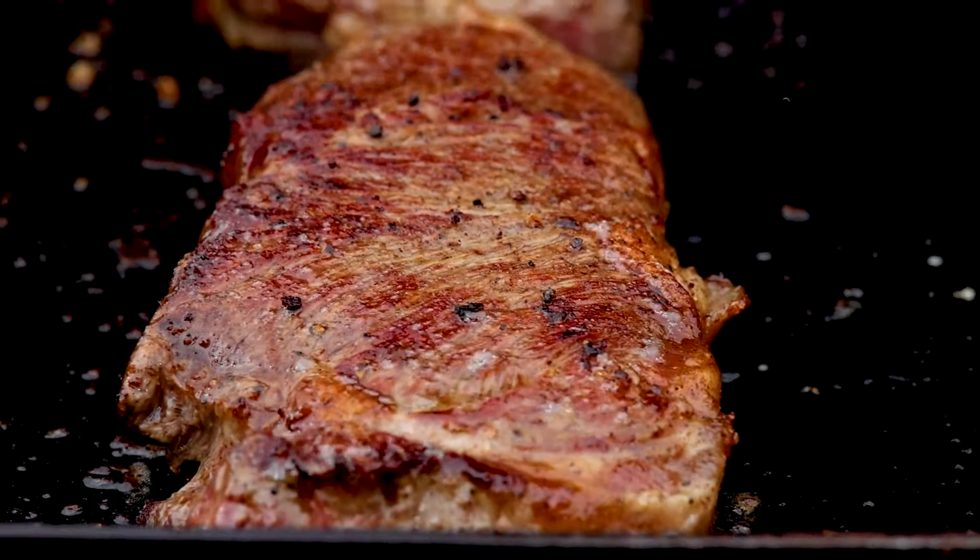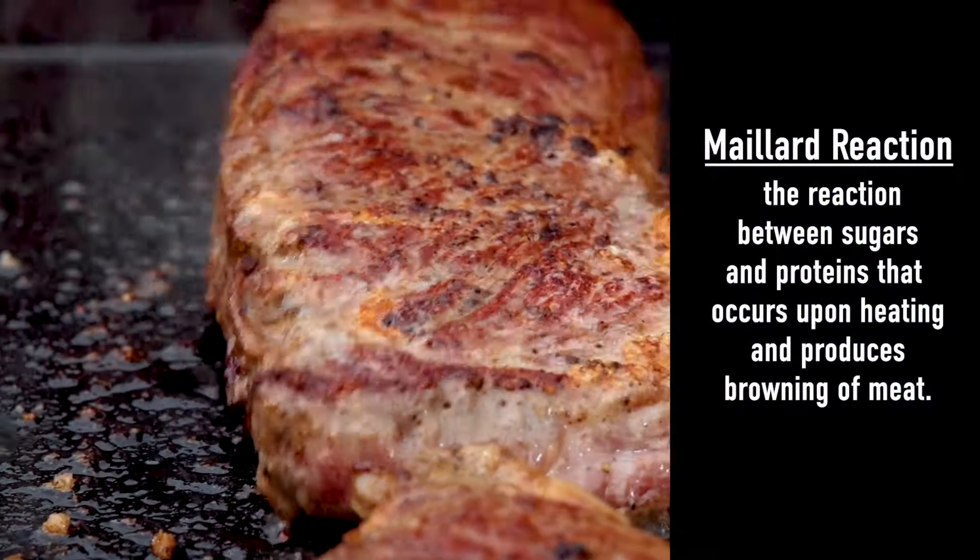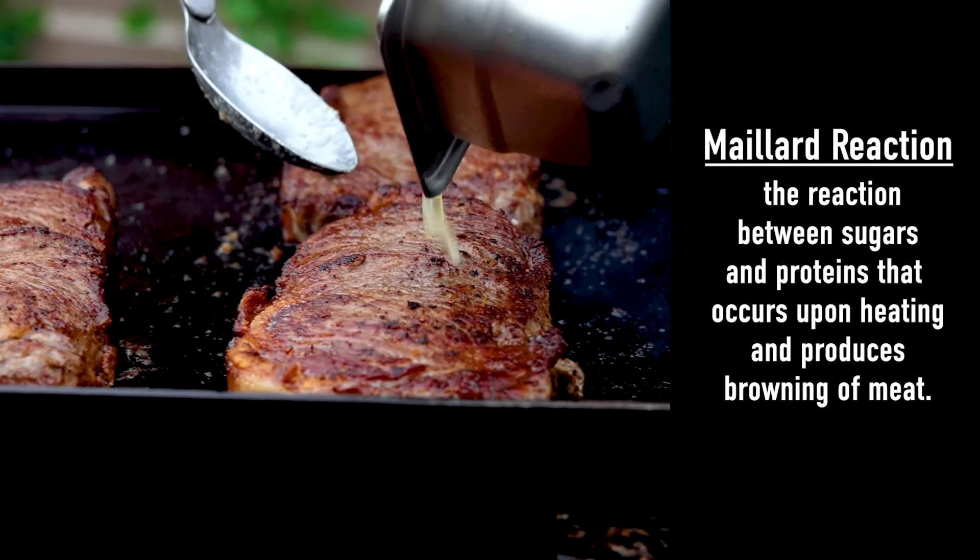Look how nicely that's browning! As the surface dries, the fat renders and helps to create that Maillard reaction. The butter basting doesn't hurt either.